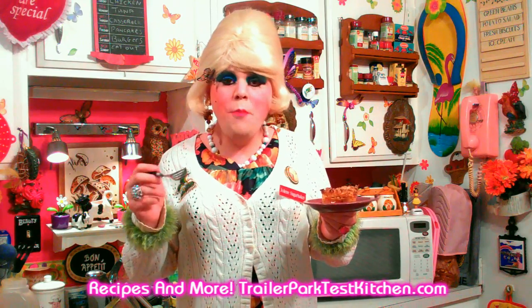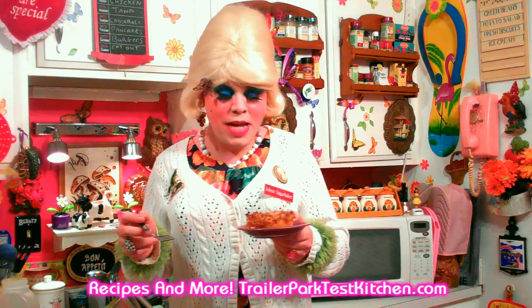That is good. That crunchy coconut on top makes the most outstanding crust, and that raspberry really goes with that buttery crust. These are so good — I'm going to finish all of this. I hope you get a chance to make my raspberry coconut bars.